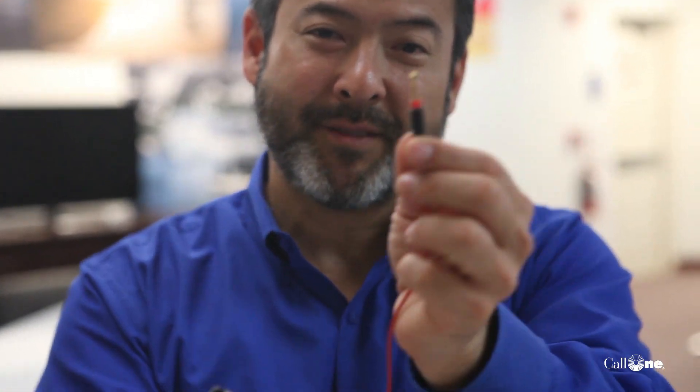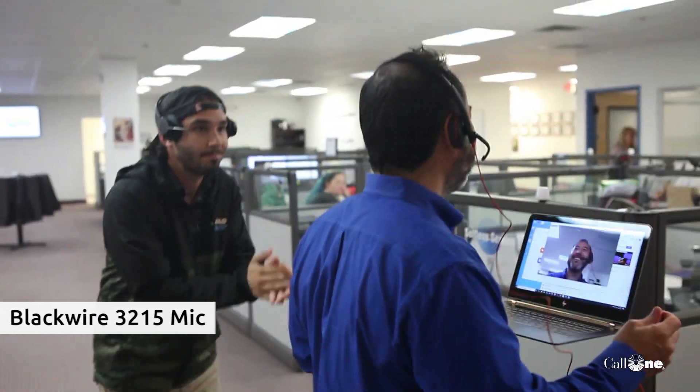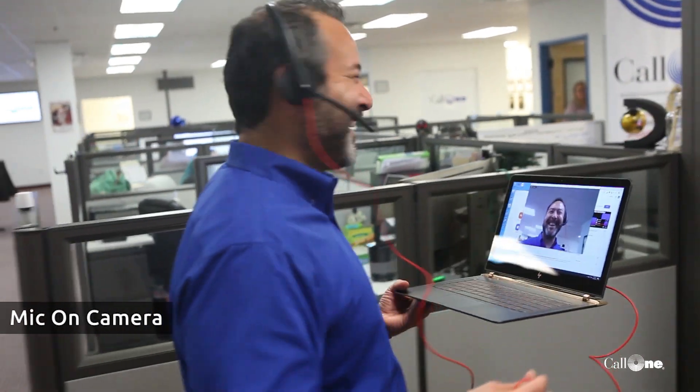Alright, we switched headsets — now I have the 3215. We've got people clapping in the background to see how well it blocks out noise. Maybe it's a dog barking or a rooster crowing — we've gotten those requests. Let's head on out. That's an extreme test; we like to do that kind of stuff because maybe there's construction going on in the background.